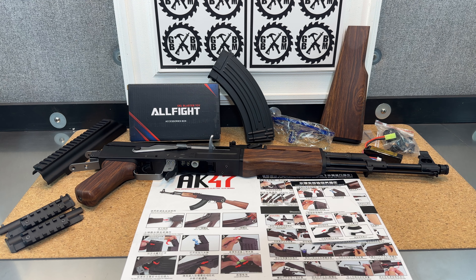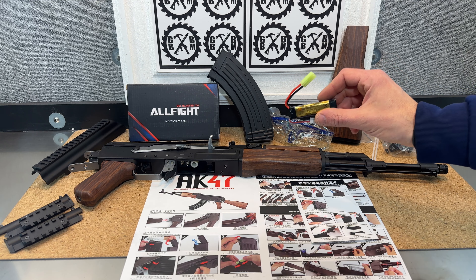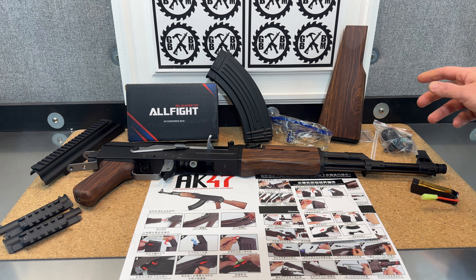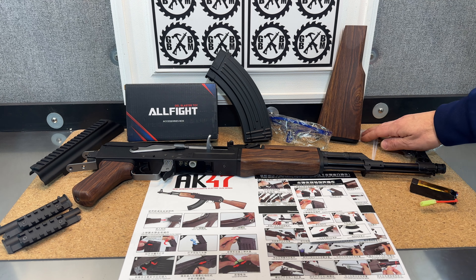This should be about 250 FPS out of the box. They do ship it with an 11.1 volt battery — here's your 11.1 volt battery — it's that XT30 connection. The charger's in there too, along with a few extra pieces of hardware and allen wrenches.